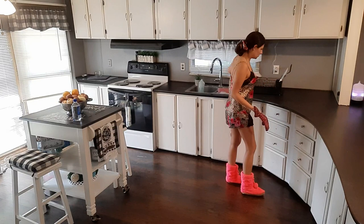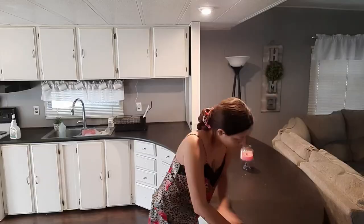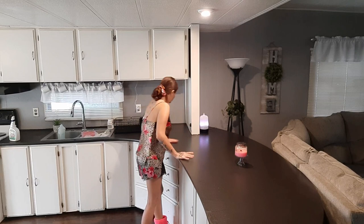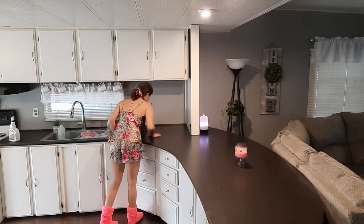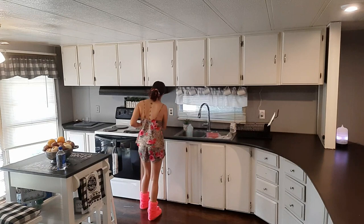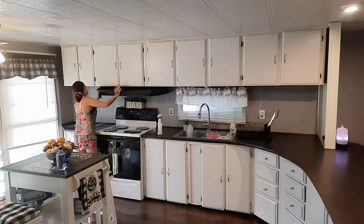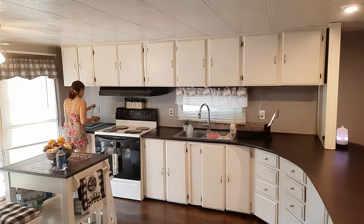Now we're going to start disinfecting my countertops. I've got an empty spray bottle with warm water and some diluted bleach — you guys know I love to clean with bleach. Whenever I wipe my countertops down I also like to wipe down the walls in the kitchen, because when you're preparing food you don't really notice how much stuff splashes up on the wall until it's dried and caked on there. That's why I stay in the habit of wiping them down every time I wipe down the countertops.